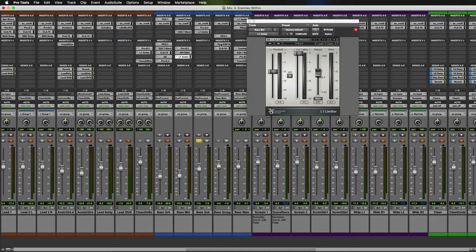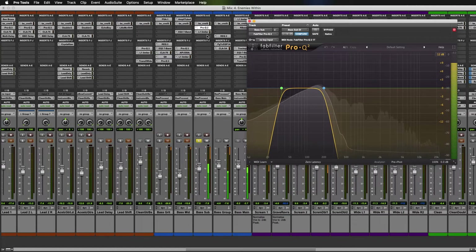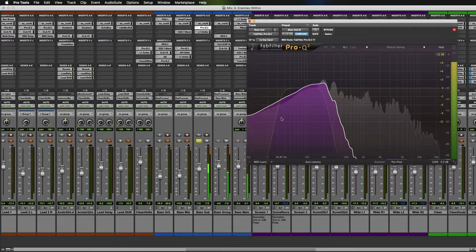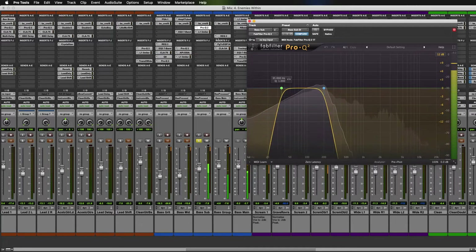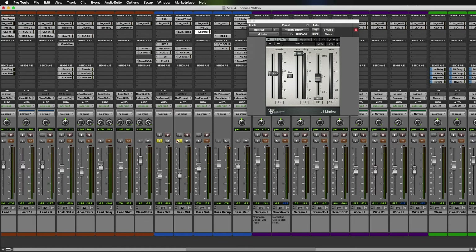Then we move into the sub-bass track, and that's just been limited to holy hell. Now, each of the individual components of that tone sound like rubbish on their own, but when you blend them all together it sounds a hell of a lot better.